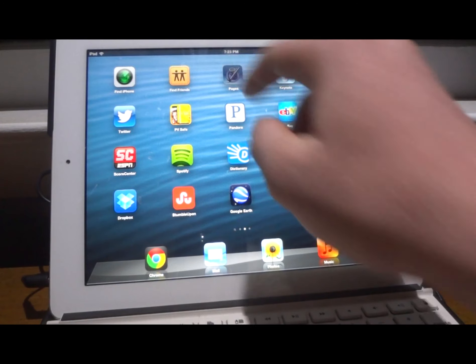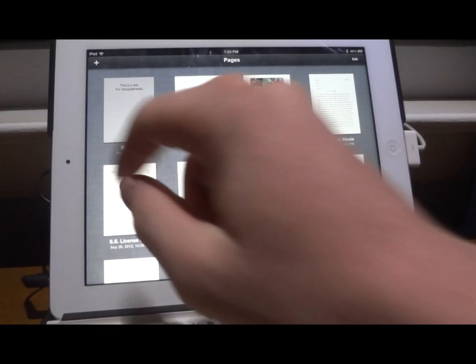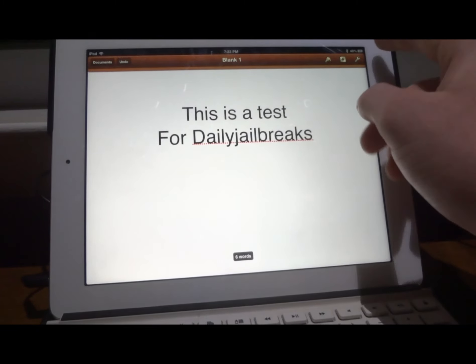We have a blank page set up. We're going to type some stuff and see how it prints. We have it already typed in — you can choose any document you want in Pages. This is a test for Daily GeoRx — we have that typed in right now in our Pages app.